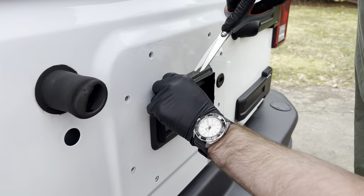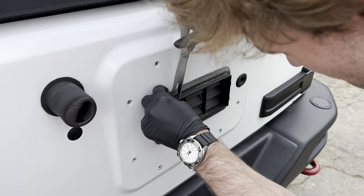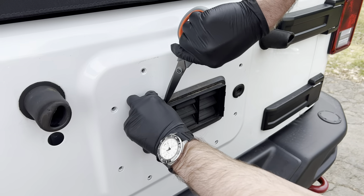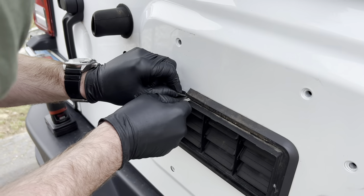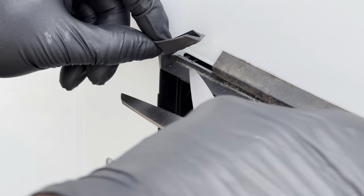Next, you want to install the tailgate bracket and the saddle block. Part of this step includes cutting a notch onto the top left of the rubber insert, or exhaustor as the instructions call it. This only needs to be done on 2010 and newer vehicles.